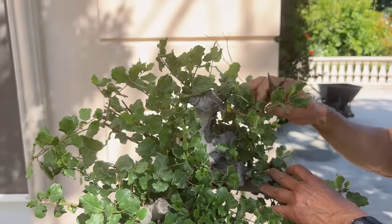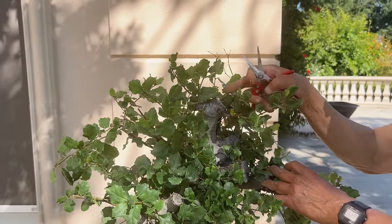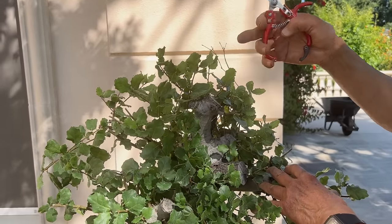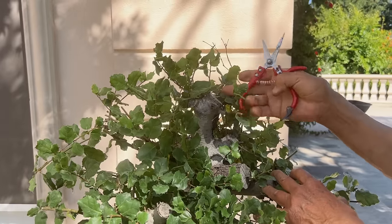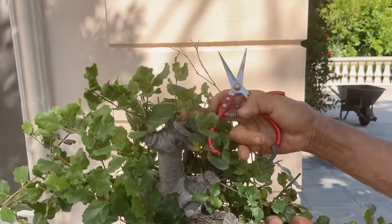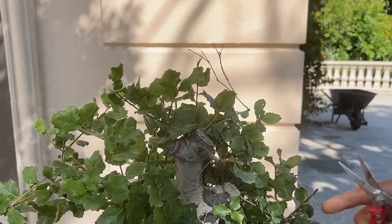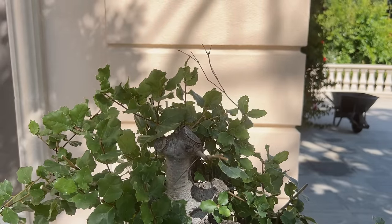When I cut it last time, I was quite deliberate to let this one grow to become the apex. I'll cut off this one to encourage this one to grow and become the top apex. In fact, this could be the apex — see how it's right at the top? This could go up like this, I cut this off, make this come down this way, and then you have a nice top for the apex design.